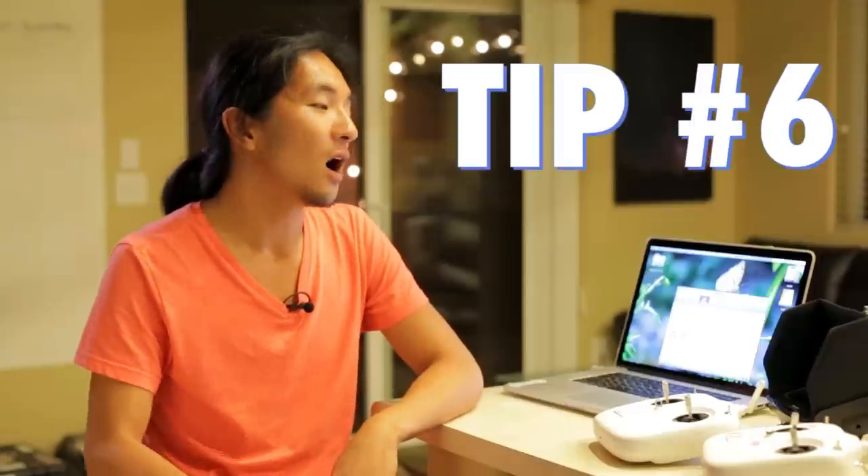Pro tip number six: always keep in mind how much footage you're shooting. When you're shooting with a GoPro in the sky and you do a 20-minute flight, there's going to be a 20-minute clip on that camera, and that's going to take twice the amount of time to go through in post — editing will be a headache. Always be mindful about how much you're shooting and keep your workflow very streamlined and smooth. Too much footage makes the editing experience much less enjoyable.